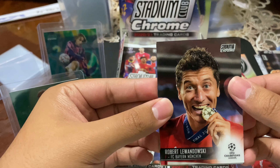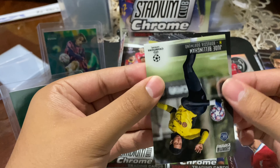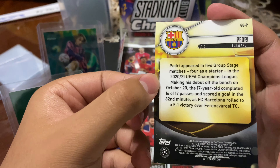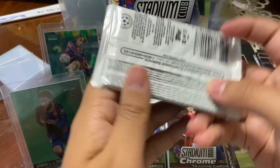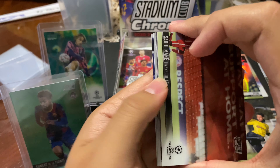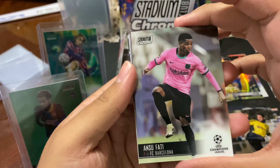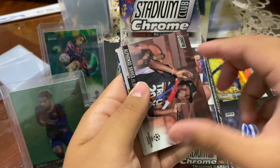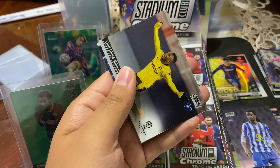We got a Refractor — Ryan Williams rookie for Liverpool. Oh, that's a nice Neymar photo: Neymar with the Maradona jersey shirt, I believe that was for his tribute. We got Andres Pereira for Lazio. Oh, we got Robert Lewandowski kissing the Champions League. Oh, there's Jude — Jude Bellingham, rookie, nice. We got a Refractor — go-to Refractor Pedri! Whoa, this box is doing some hits right now.